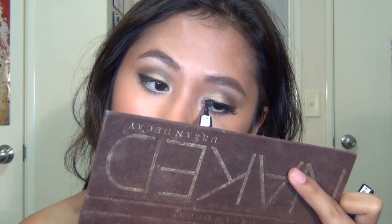Line above the false lashes with a black liquid liner to hide the lash band residue, and then apply your lip color brush on your lips.